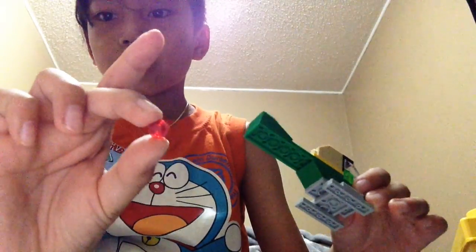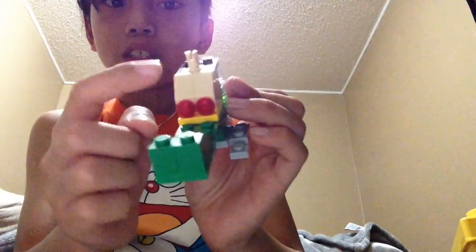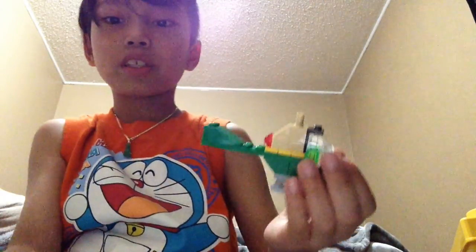And then put — you see these red little pieces? Just put them onto here, onto this thing. Oh no, I messed up, sorry guys.